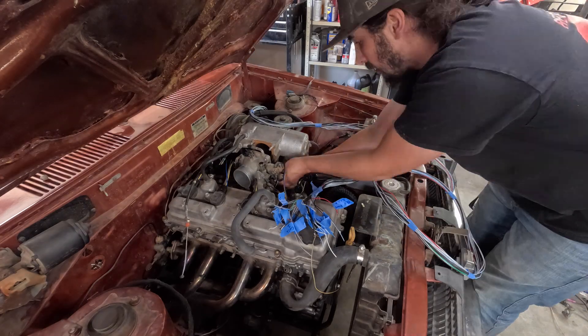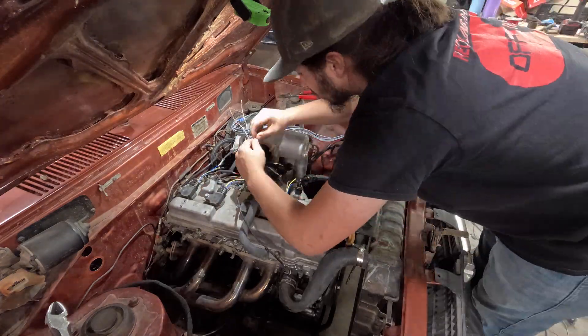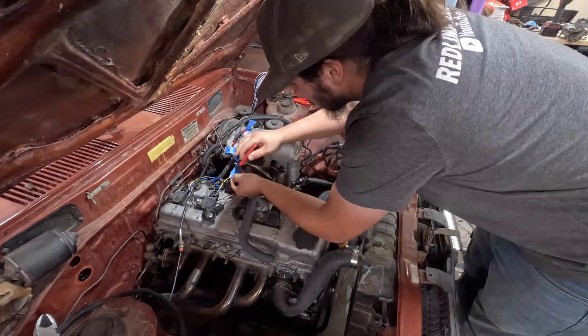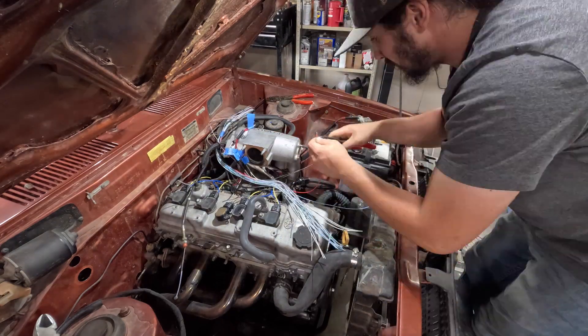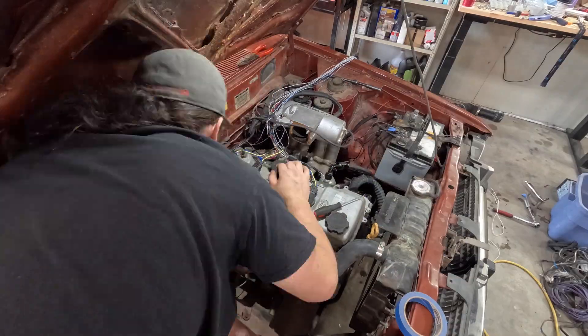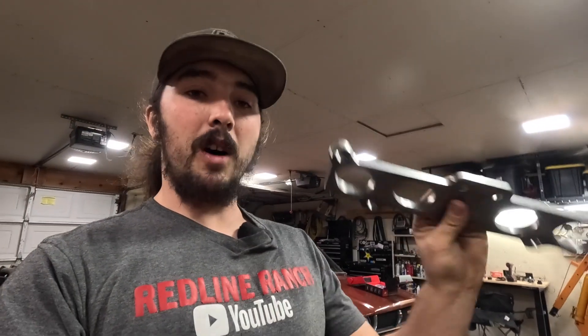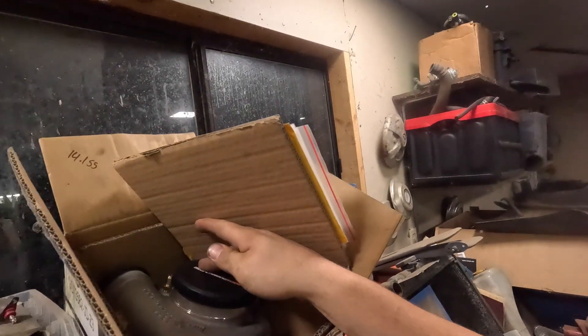Hopefully we can hear this thing fire up on the aftermarket ECU sooner than later. After we get everything wired up we actually have a four-to-one collector for a T3 turbo, a flange to go onto the engine, and a bunch of stainless fittings so we can make ourselves a turbo manifold for this GT3582. So we've got a lot of work ahead of us.